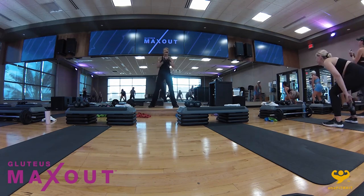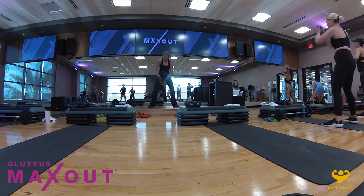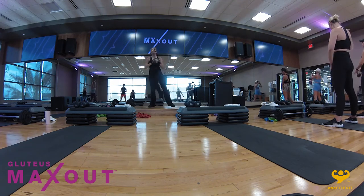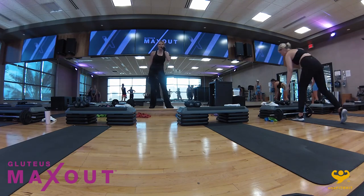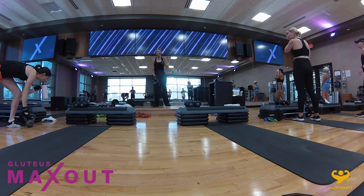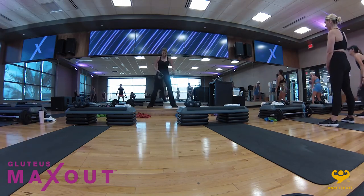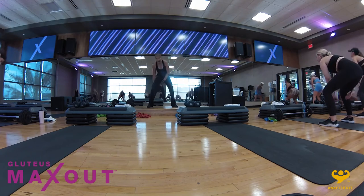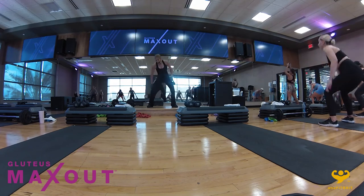Here we go — take it out, in, out. I'm going all the way out but only bringing my legs halfway back in. Fifteen more seconds in this horrible exercise — you can do that. Keep it going. Nice work for the abs. I know it hurts — that means it's working. Hold right there.